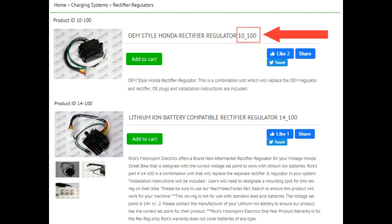On the website, what's the difference between ordering a lithium ion rec reg or a lead acid rec reg? The regular stock replacements for lead acid batteries are going to have the 10-part number, and the lithium ion ones are going to have a 14-part number, because they're made specifically to charge at even 14 volts instead of the normal 14.5 set point.